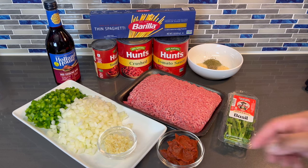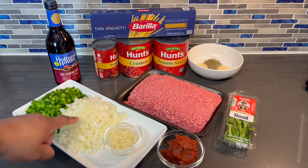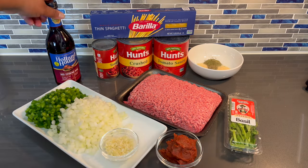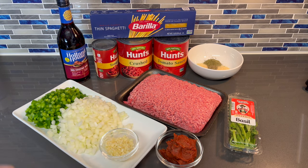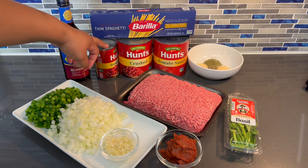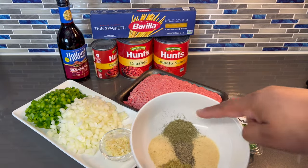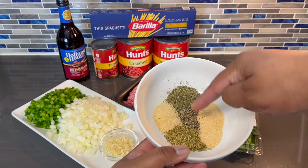To start off, I have some diced green pepper, diced onion, minced garlic, freshly minced garlic, tomato paste, some fresh basil, and red cooking wine. If you have regular wine, just make sure that it's a dry red wine. I have some spaghetti noodles, tomato sauce, crushed tomatoes, and more tomato sauce. For the spice blend I have thyme, garlic powder, black pepper, onion powder, and oregano.